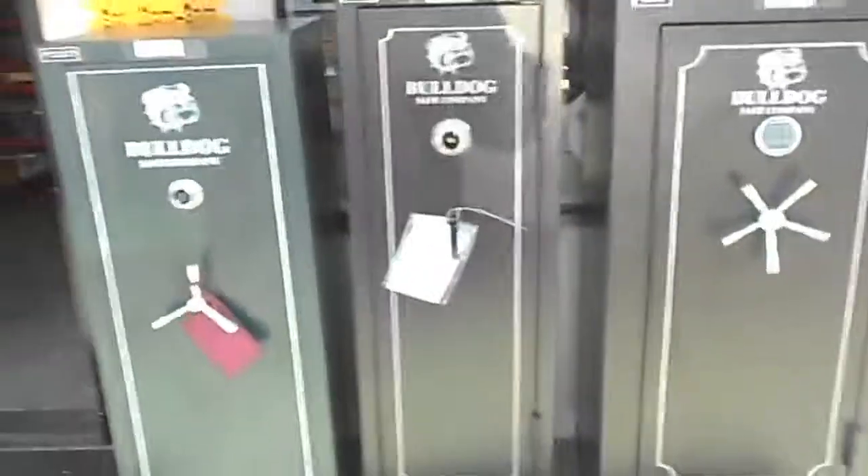And let's not forget the pistols and ammo pouches. Come on down, take a look at what we got. Here at the Center Lock and Safe.